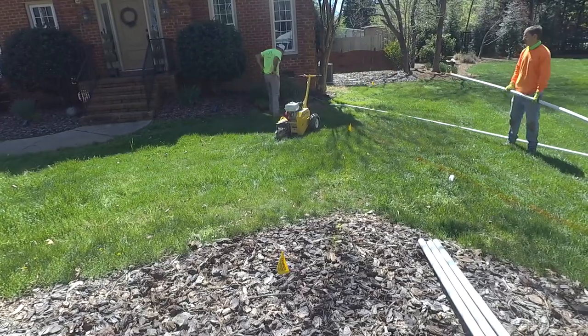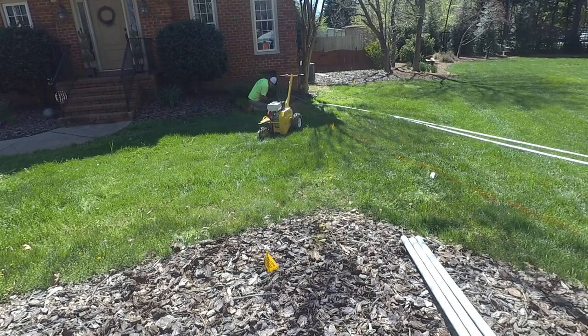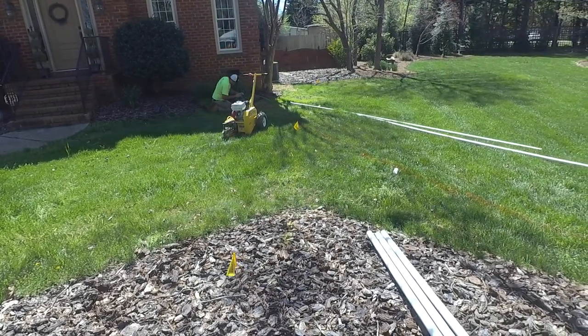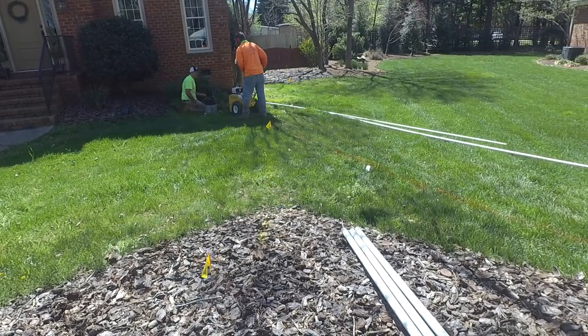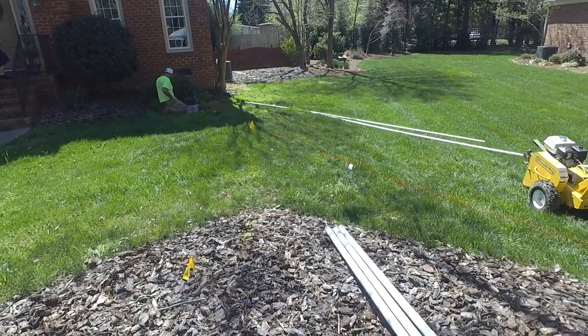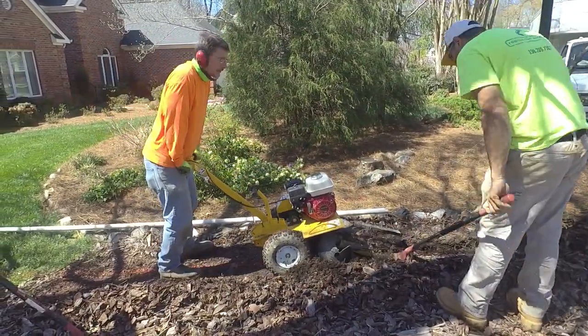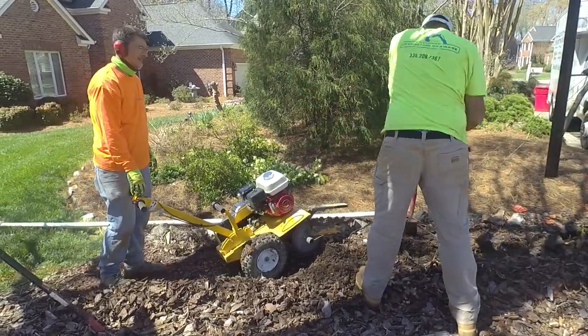The trencher I got is a Groundhog T4 model. We've used it a couple of times, and I envisioned this would be a good job for it because we're not going to be tearing the lawn up too much. This thing digs four inches wide and we're only putting in an inch and a half pipe, which has a two inch outer diameter.